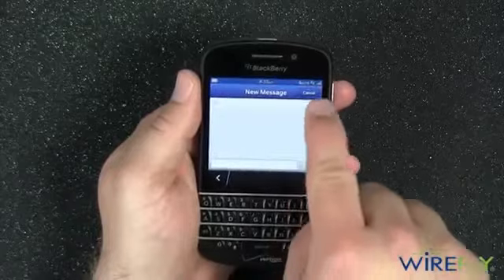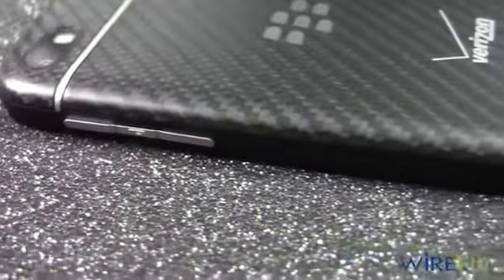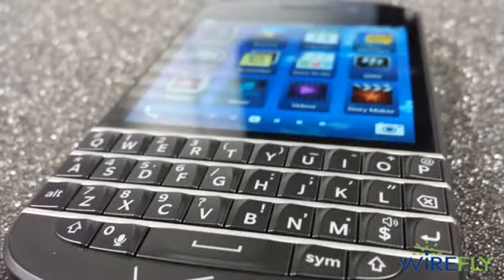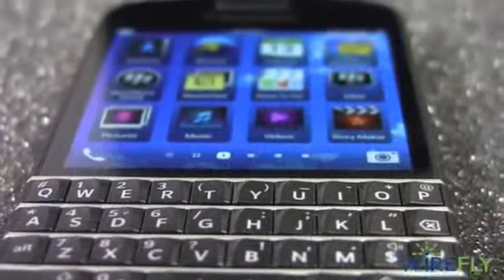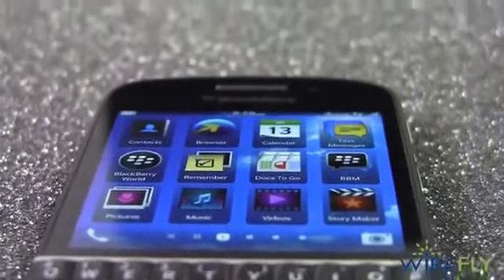With everything that the BlackBerry Q10 has going for it on the inside, one of my favorite things about the Q10 is the fantastic design. The back battery cover has a carbon fiber look that's made from woven glass. The metal buttons and accents around the keyboard are a great finishing touch that helps the Q10 have a high-end look and feel. And that's a quick look at the new BlackBerry Q10.